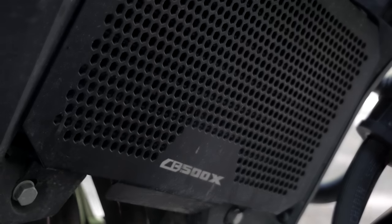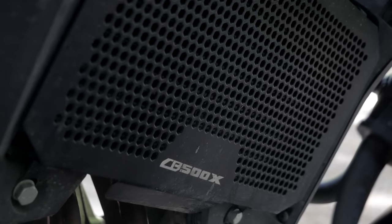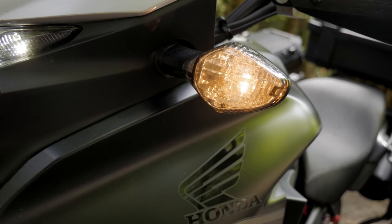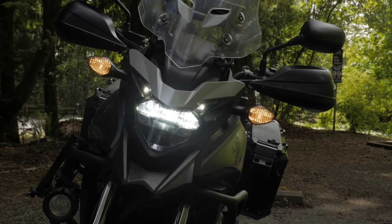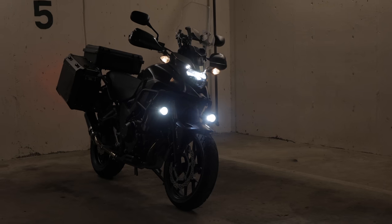Behind the headlamps I have a radiator guard, and then moving further up the bike I installed a set of clear indicators. With the LED headlight, I think the clear indicators give it kind of a nice look.